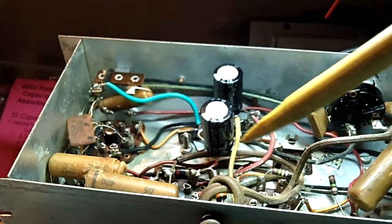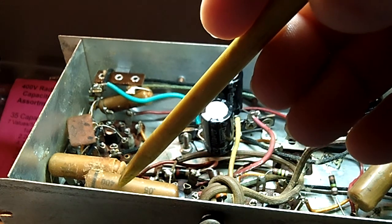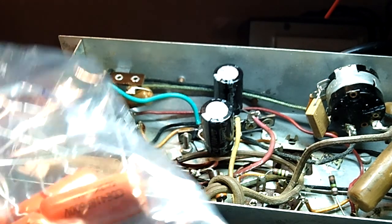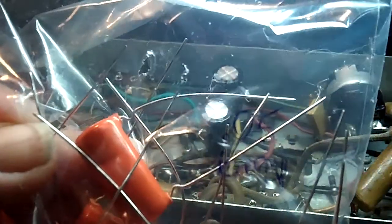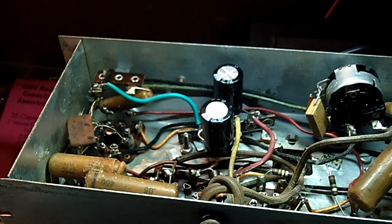Guess what it is - a 0.05, and it's 0.05 at 400 volts. I've got enough of them - I have a little bag of those from that last bunch I picked up, so I can replace that.